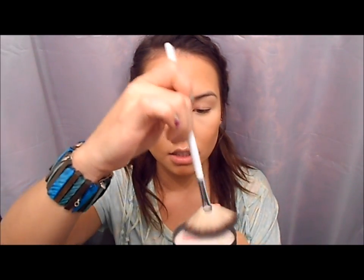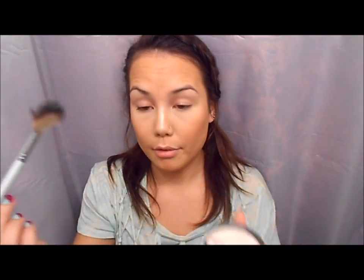You can also highlight your Cupid's bow — this little area right here. I just like to dust a little bit on there and it makes your lips look a little more full as well, so it does two things at once. If you don't have a highlighter, you can use any kind of cream shadow. Another place to highlight is your forehead because that's also a really high point on your face. I'm going back to my MAC Silver Dusk — I like a powder for this area — and just dusting it across my forehead.